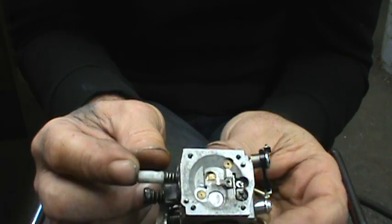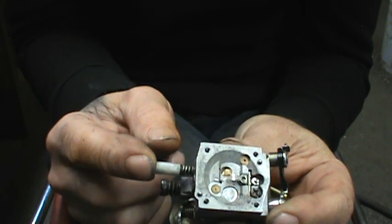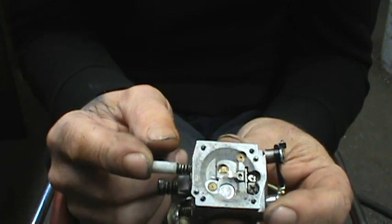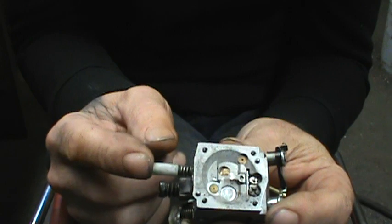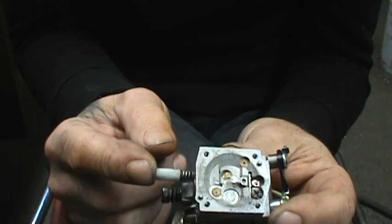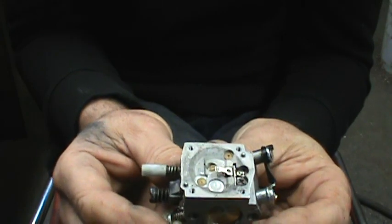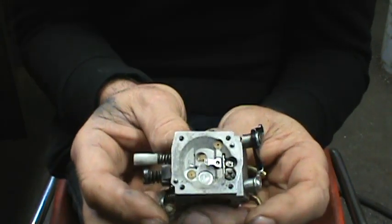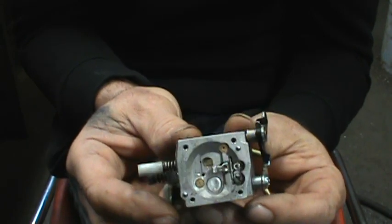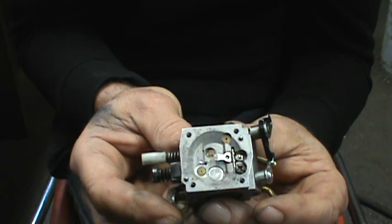The high speed needle now is probably only open about a quarter of a turn. On a ported saw this probably is not going to be an issue. But possibly on a stock saw, you might end up getting where you're closing that all the way, and then that wouldn't work very well. I wouldn't do this mod on a carburetor I was going to sell or anything like that. But it's just an old carburetor to have around for testing, so for me it's no big deal — I know what it is.